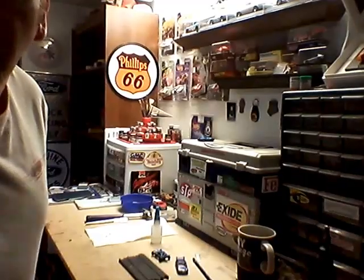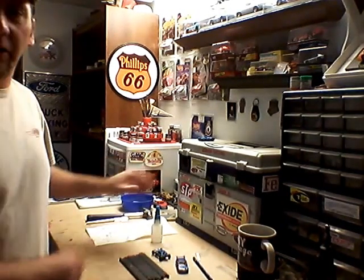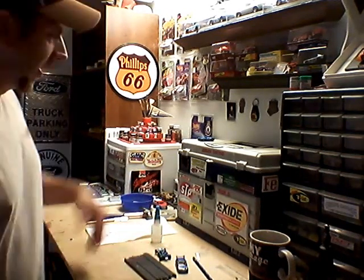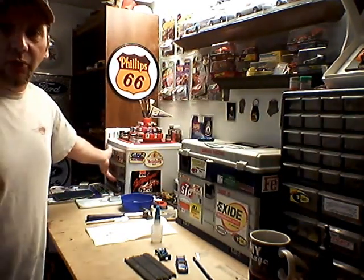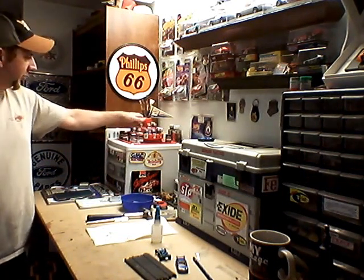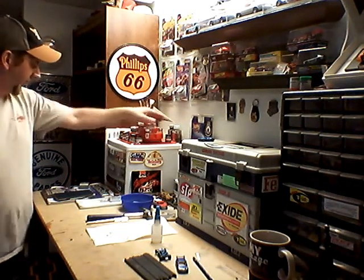Thought I'd show my work area. This is my work area — coffee cup, gotta have a coffee cup when we're working on the video. This is my slot car box, these are my drawers for my slot car parts, and then down here I've got some more drawers and some more stuff underneath my table that I'll show you in a minute. We'll start down here at this end — this is all my paints and stuff. I've had this Testors paint station for like forever, my paint brushes and stuff.